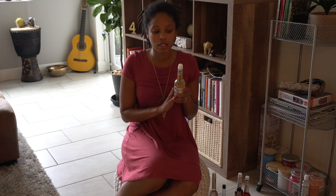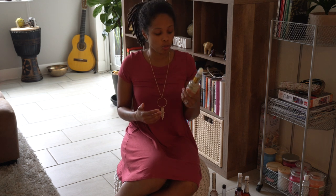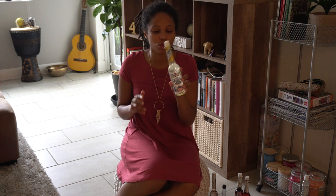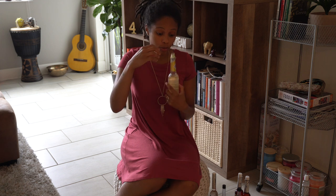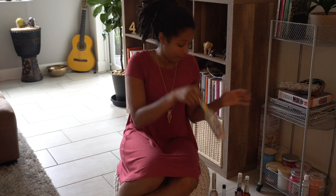This is used amongst the shamans, practitioners, and healers in Peru and all over — it's well known in Peru. This is what the shamans use for cleansing your aura and for rituals. This is what you want to use. Use the Peruvian Florida water — it is imported from Peru. It smells so good. If you like Florida water, you'll love this one.